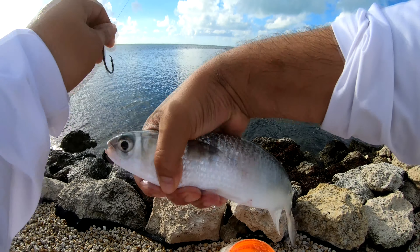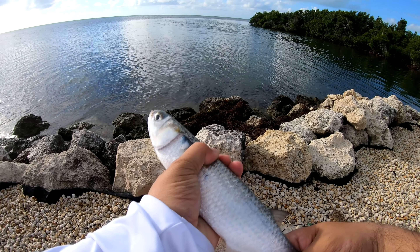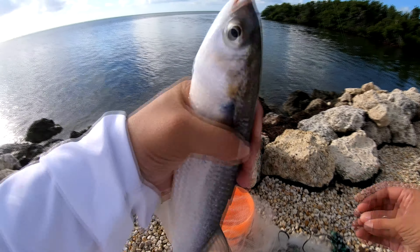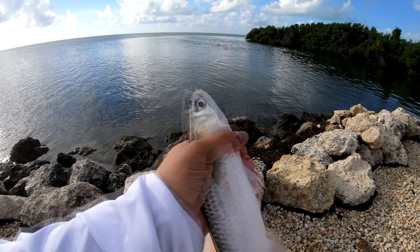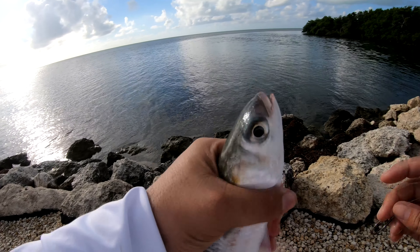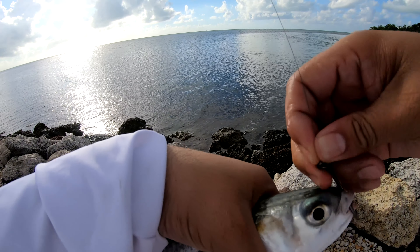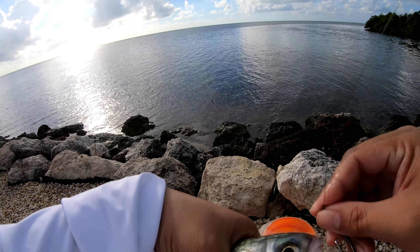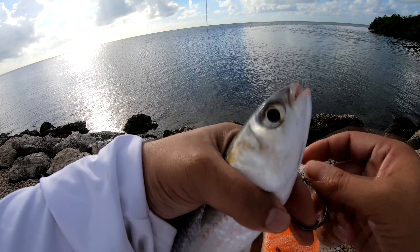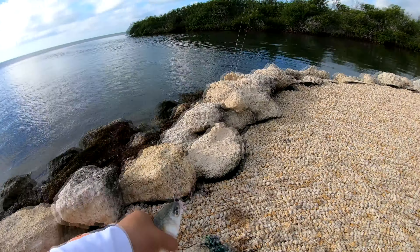This is probably a 10-inch mullet — it's huge, very very good looking mullet. I'm actually going to take this and run it right through the soft spot of the mouth here. Snook love mullet too, but this is a little big — if a snook were to hit this that thing would be a monster. I actually haven't caught a snook out here yet. You run it right through the soft spot of the mouth.